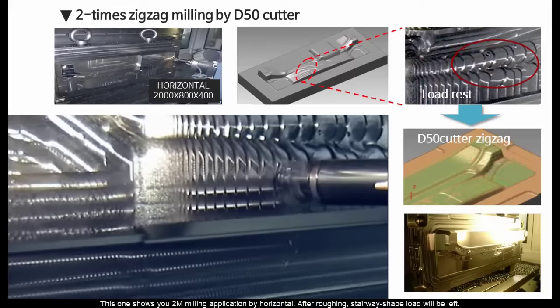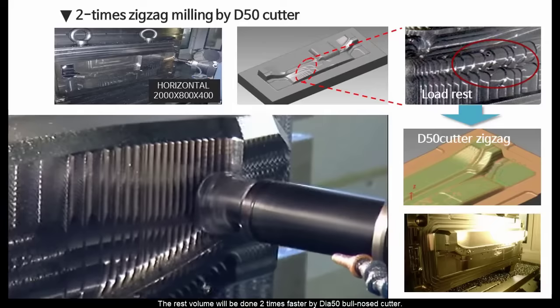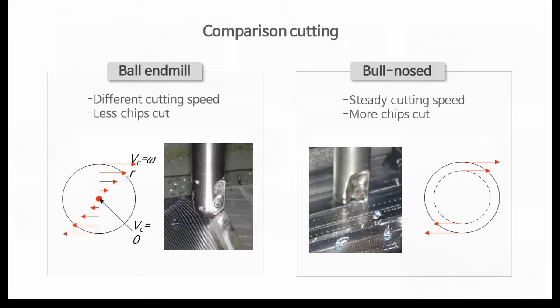This shows a 2-meter milling application by horizontal. After roughing, a stairway shape load will be left. The rest volume will be done 2 times faster by DIA-50 bull-nosed cutter. Even accidents can be prevented by ramp approach and tool path addition. The bull-nosed cutter is more steady and wider pitch than a ball end mill.